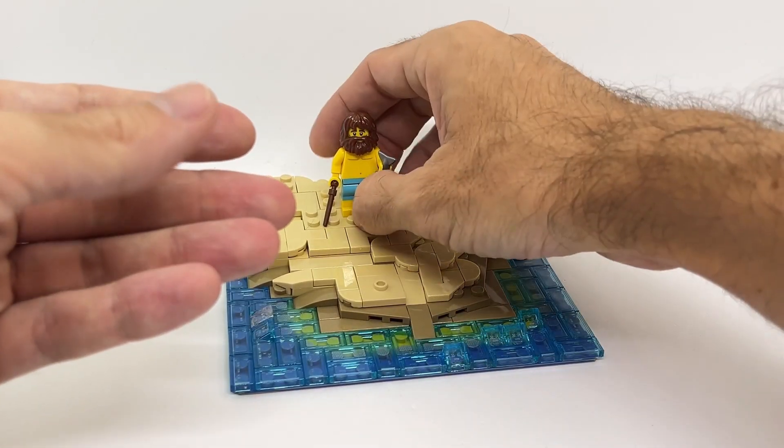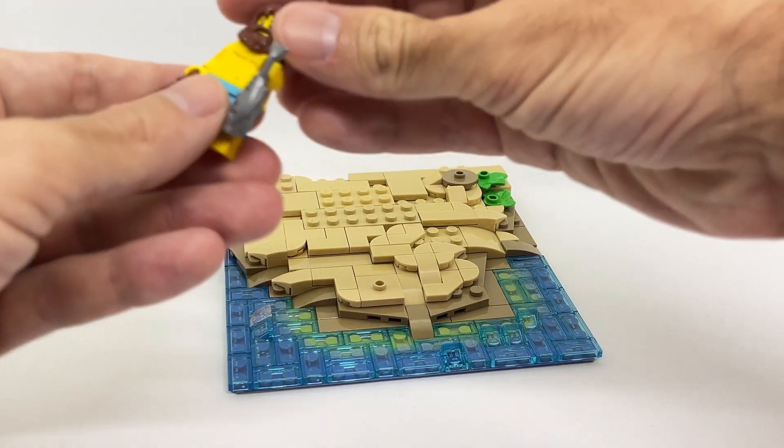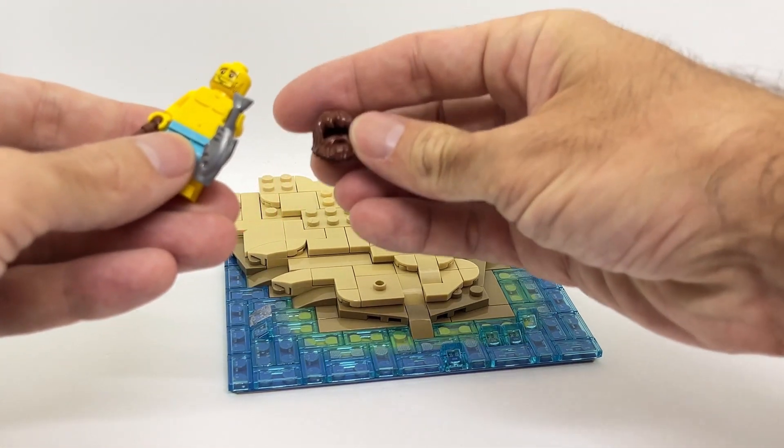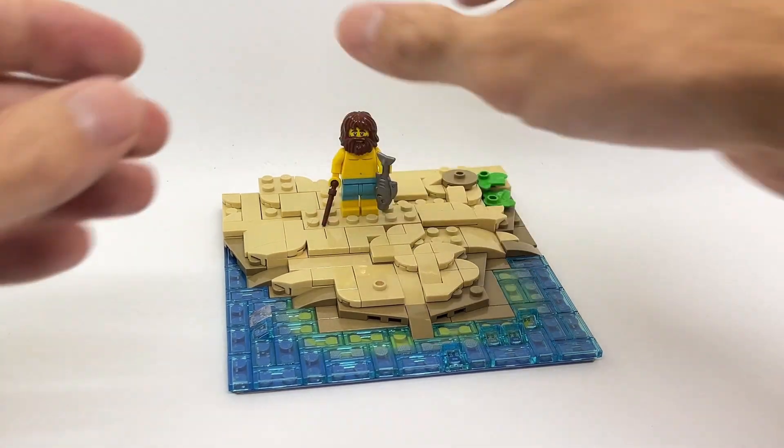The minifigure is one that I picked up from the Lego store recently, and of course I added a nice bearded hairpiece. So here we have our castaway. Now let's start to add some details.